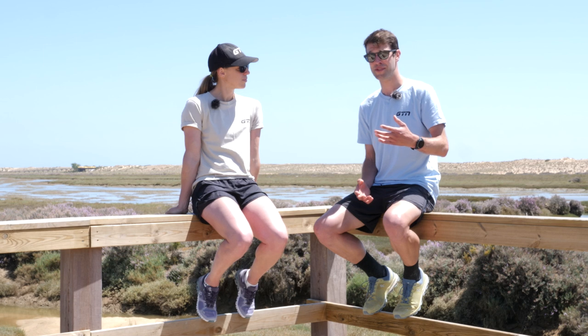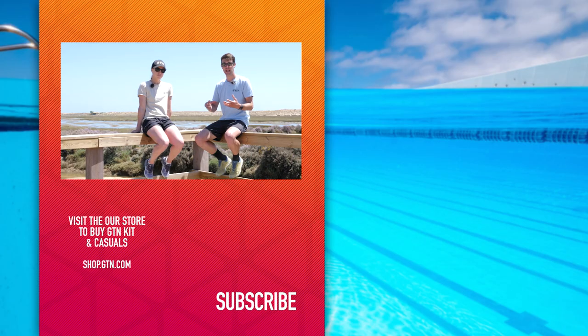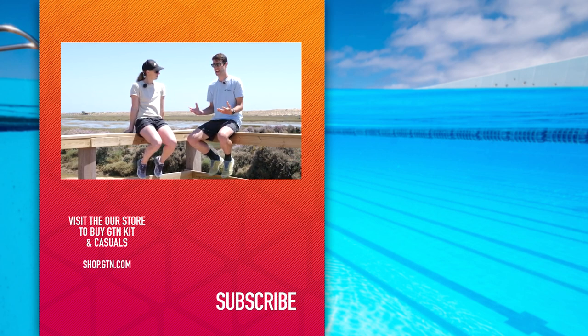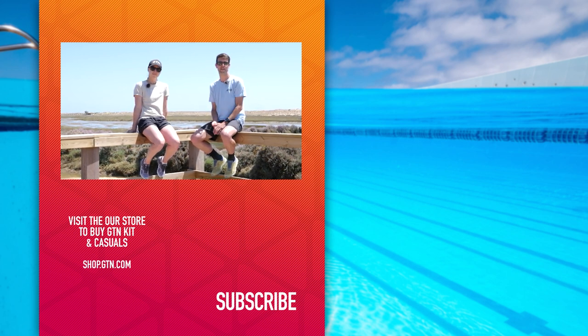Some of these points today you can hopefully take on board, but others you may want to note down because they are so important — particularly researching and getting to know what the course is like and where you'll position yourself for the swim start, because that can massively impact the race and also take away some of the nerves beforehand. I hope you guys have enjoyed today's video. If so, please give it a thumbs up and a like, and don't forget to follow us on social media and subscribe to our channel.